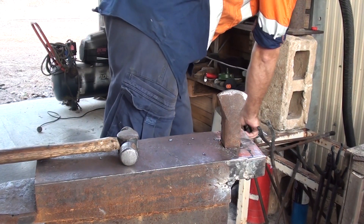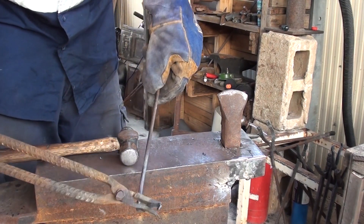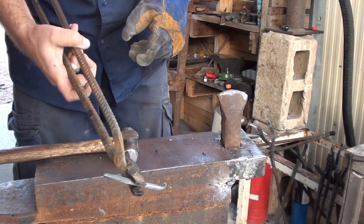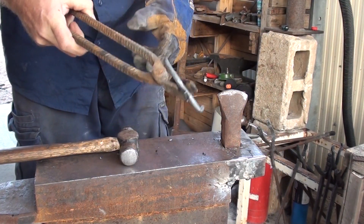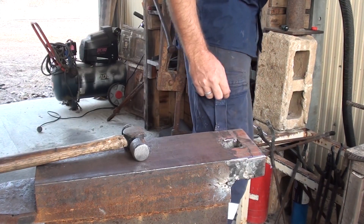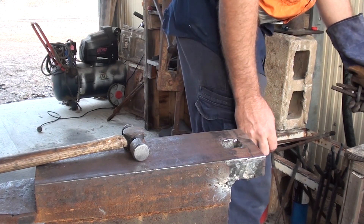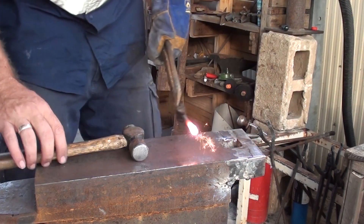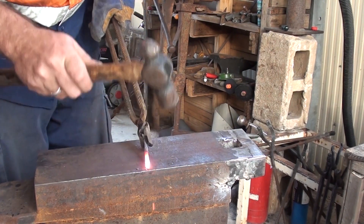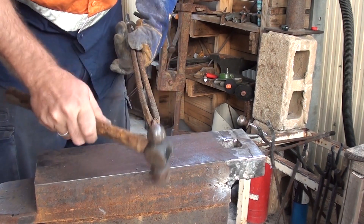I grab a pair of tongs, break this off, put the bar stock aside — now I have a short piece I can work with. The last couple of days I've been working out in the forge, and one thing I have to keep reminding myself is this has got to be fun. That's a bit sparkly — a bit too hot maybe. I'll just knock the scale off. I'm a hobby blacksmith, and emphasis on the hobby.